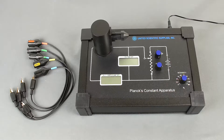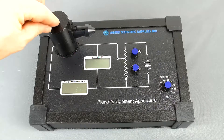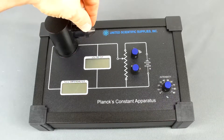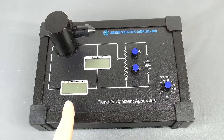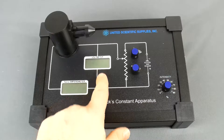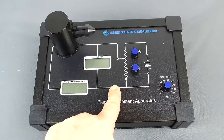It comes with a knob to adjust the intensity of the LEDs as well as potentiometer knobs to adjust the opposing voltage from the photo cell. The vacuum photo tube has a cap on it which should always be in place to limit the amount of time that any ambient light can get into it. You have a built-in nano ammeter, voltmeter, and the diagram for the potentiometers are built right into the front.